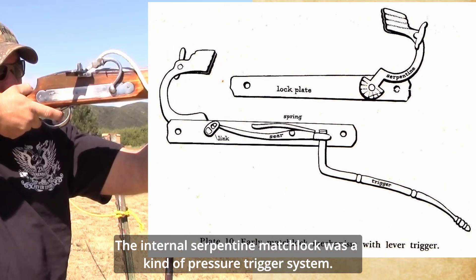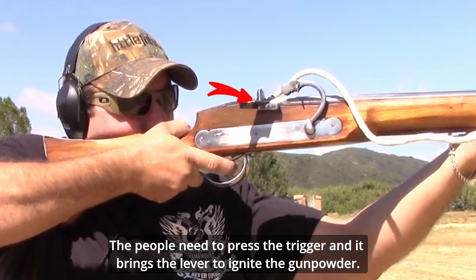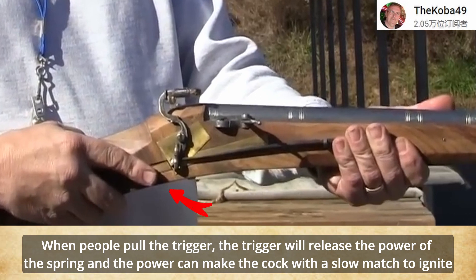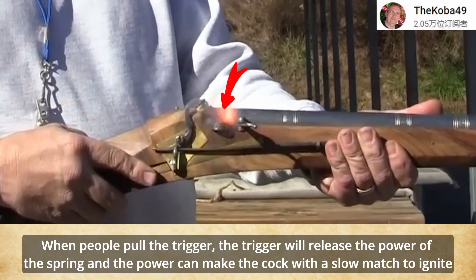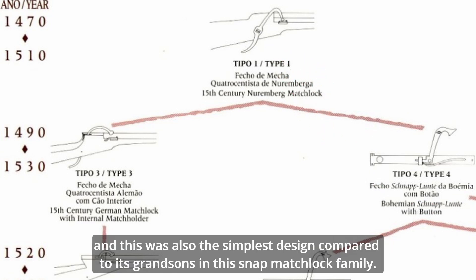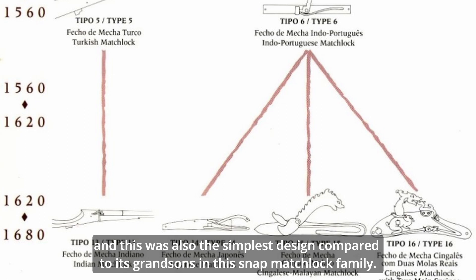The internal subtype matchlock was a kind of pressure trigger system. People needed to press the trigger, which brings the lever to ignite the gunpowder. On the contrary, the snap matchlock, as its name implies, is a snap trigger system. When people pull the trigger, it releases the power of the spring, and that power makes the cock with a slow match snap down to ignite the powder. The first-generation snap matchlock was this kind, but the lever trigger was replaced by a button. This was also the simplest design compared to its descendants in the snap matchlock family.